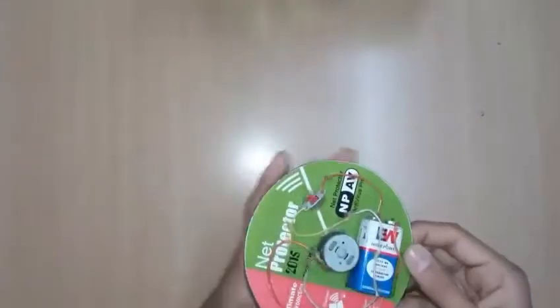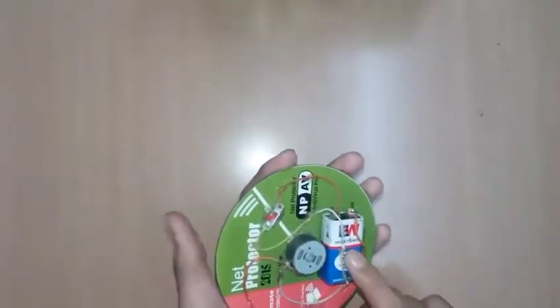I'm using small CDs. You can get small CDs at the market, but generally students won't find them at a general store, so I just cut bigger CDs into smaller ones — I'll tell you how. I've also taken a 9-volt battery, a switch, some wires, and one DC motor.